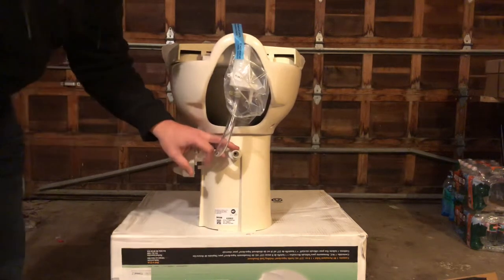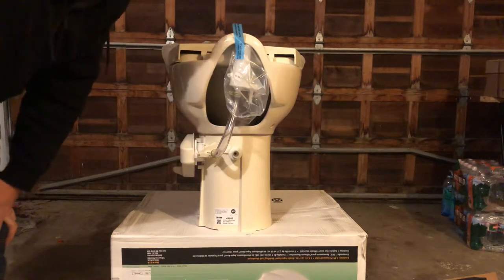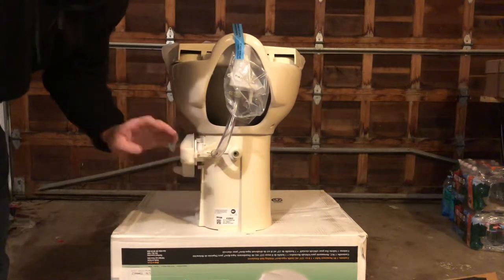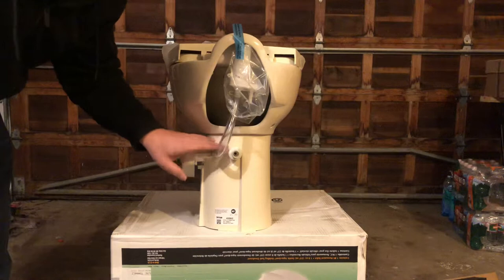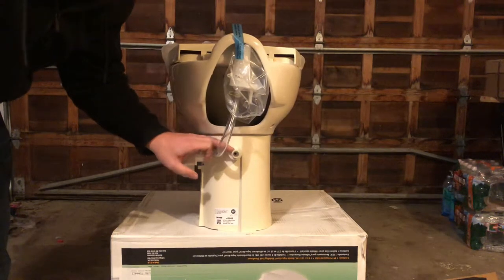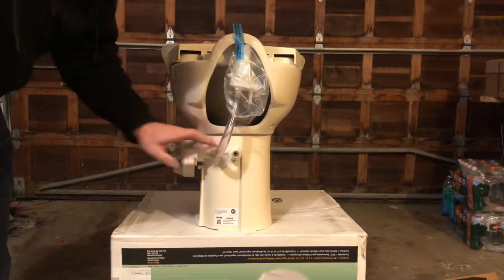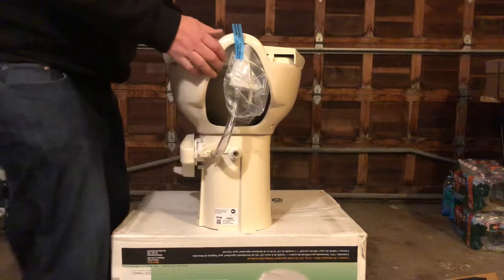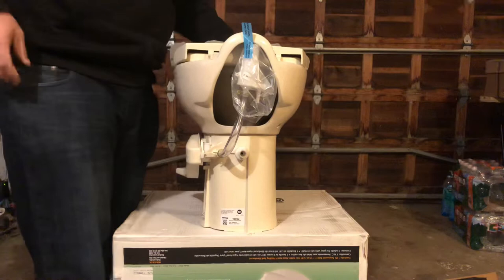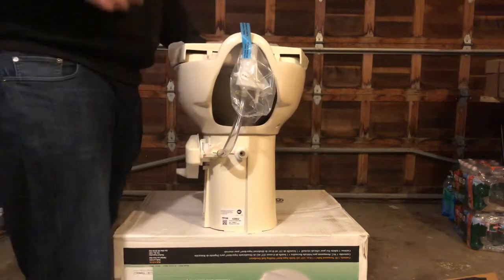This is the question that everybody asks: I don't know which toilet I have — all I know is that my plumbing is in the center, or it's off to the left or to the right. On the Thetford Style 2 Aquamagic toilet, it is always going to be in the center. These toilets are a little bit heavier than, say, a Dometic Style Model 310, but they're pretty close in weight.